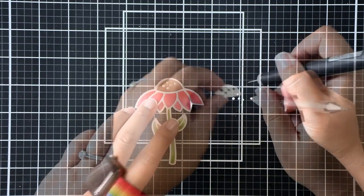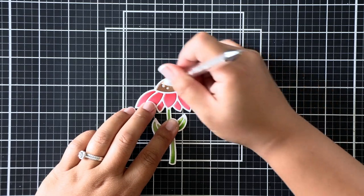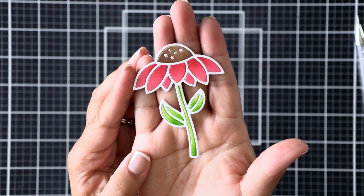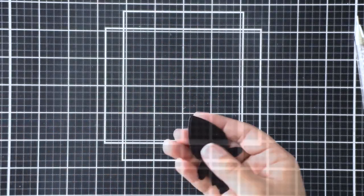There are little holes in the brown cone portion and so I'm going to die cut a white set so that I can put them in. I know this is a minor detail but it really gives your image a finished look.